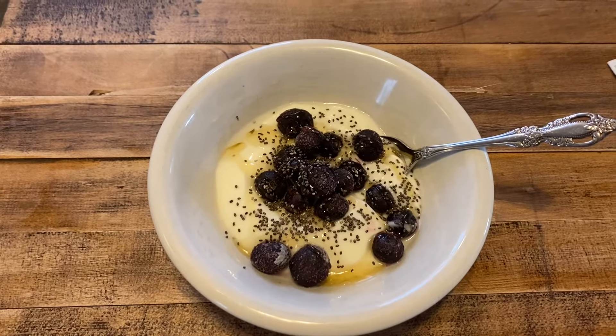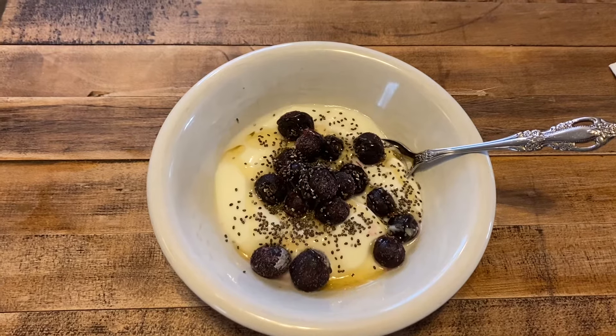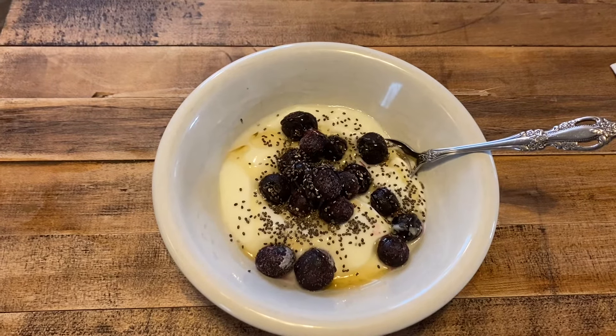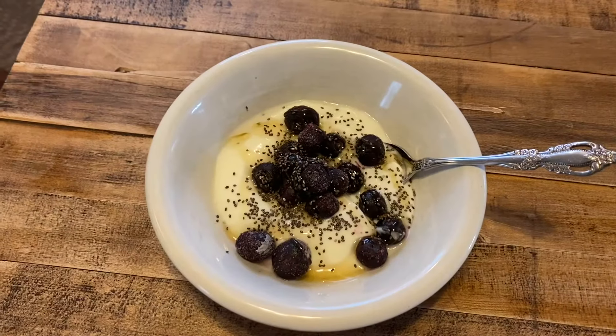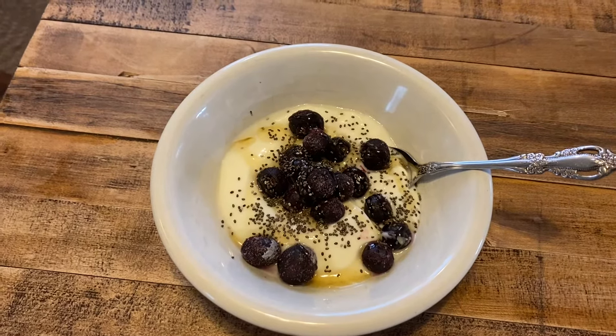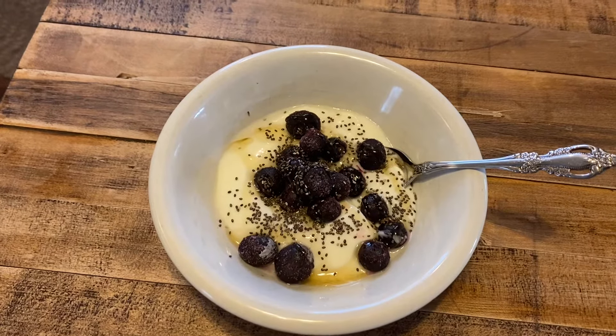While I'm waiting those 10 minutes, I'm going to enjoy a bowl of fresh yogurt with frozen blueberries, local honey, and chia seeds. If you enjoy yogurt, please check out my video on how I make yogurt using our raw milk from our milk cow.